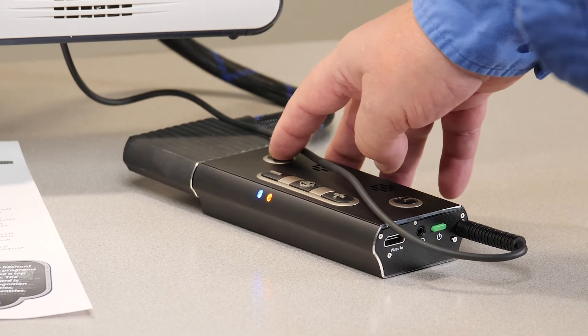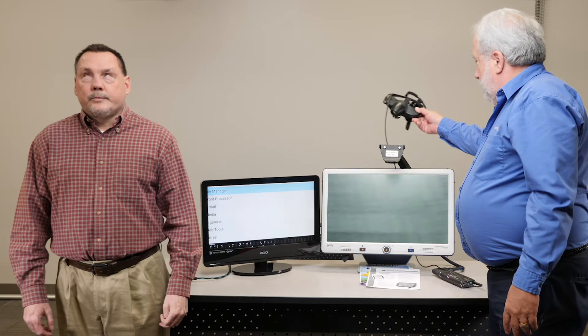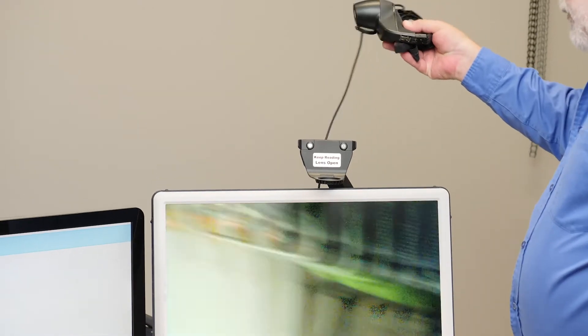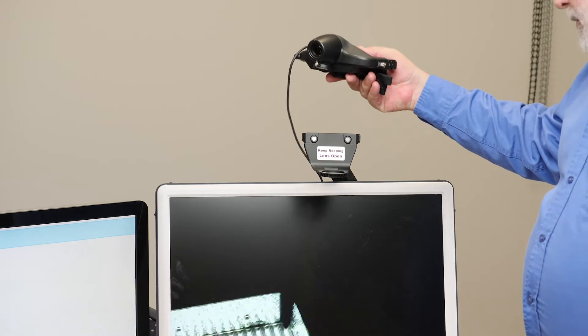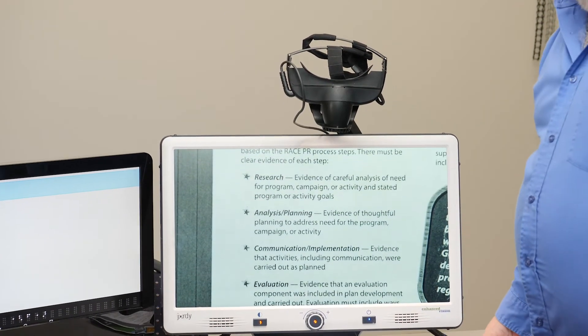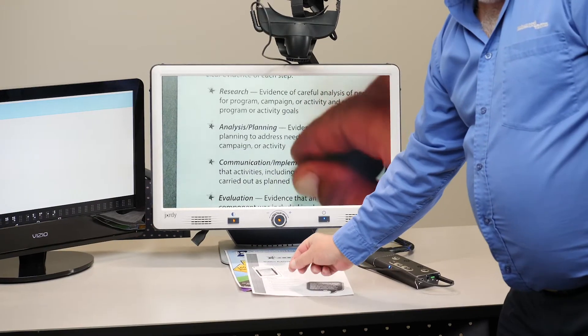The nice thing about this is when I do have it off like this, it can look in the distance as well. There's color so I can see across the room. But if it was on your head, you're much more stable. A student could see the blackboard, or the professor, or the teacher, and then take it off and put it onto this docking station and use it like this. I can put my hand underneath there and write with it.